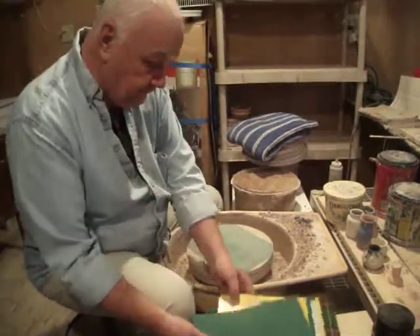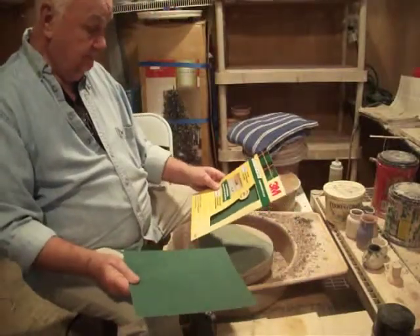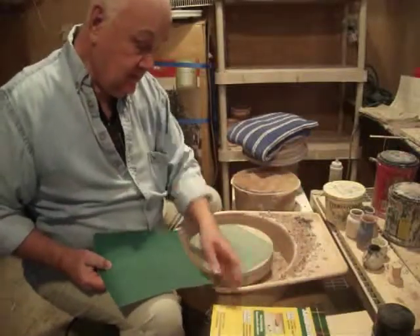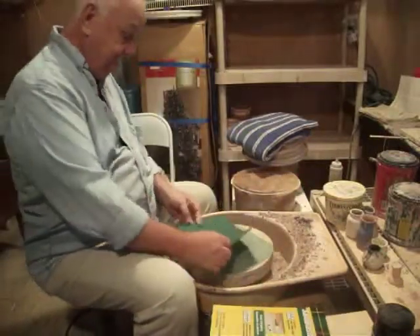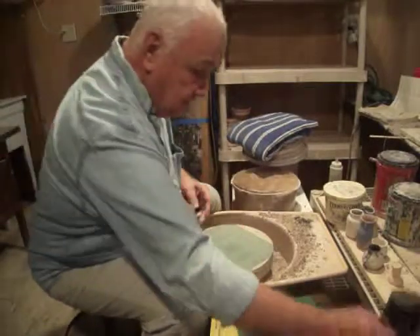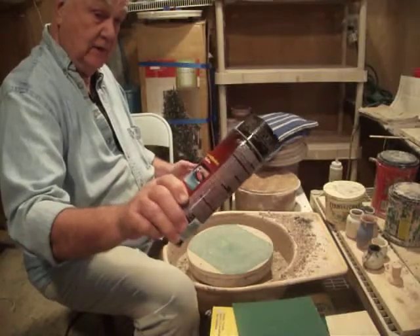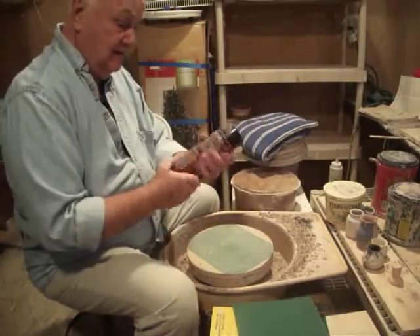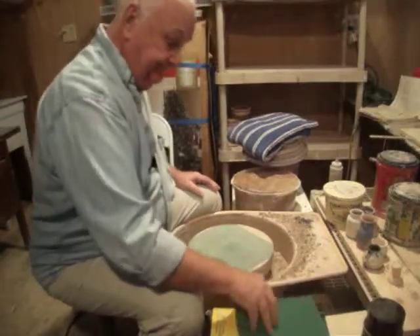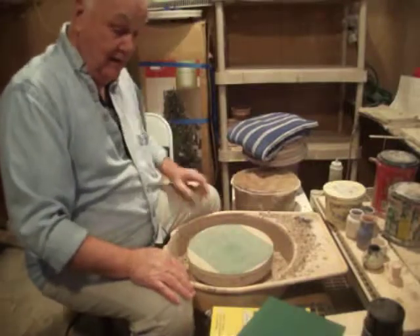So basically what I did, I went out and got some 60-grit sandpaper and I glued it right to the top. I used this — it's a super glue but it's basically a rubber cement — and I put it right on here, and it holds on a lot better than I thought.